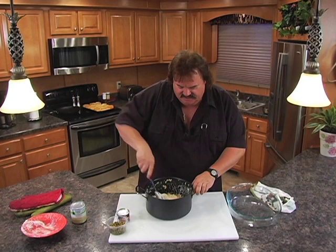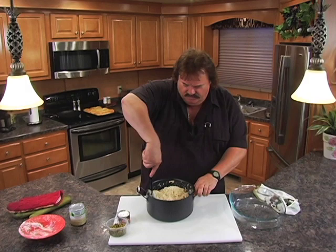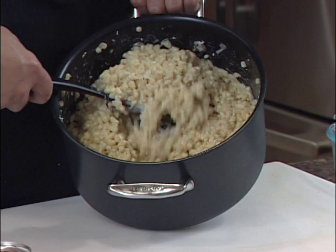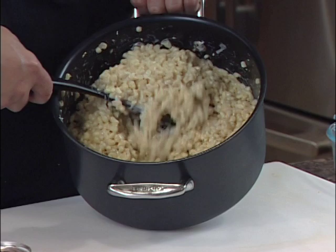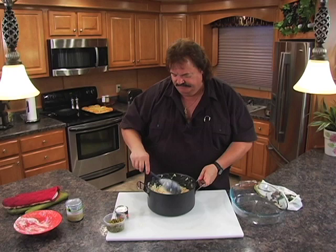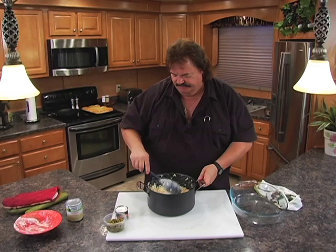These recipes I try to bring to the hunting and fishing community are something simple, because you're not going to have 87 different ingredients out there at the hunting camp. We want something quick, easy, and that you will take the time to make. Look how delicious that is — almost has a texture like macaroni and cheese. Kind of a real creamy white corn. And this goes great with venison.